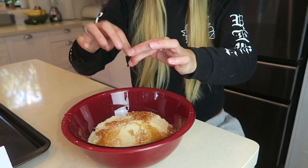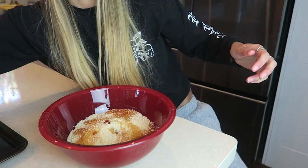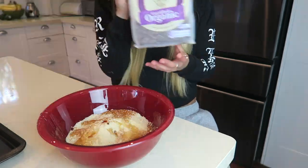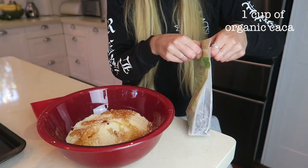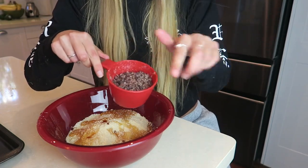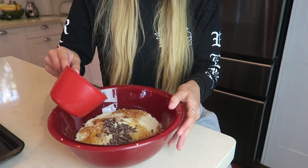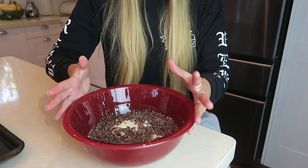Next up we have our vanilla essence or vanilla extract. The recipe says to use two teaspoons, but this is a particularly concentrated one so I'm going to use just a couple of drops. It's quite syrupy, so we'll just tap the lid and give it a little tap. Then the final ingredient is just a pinch of salt — just a little grind of that. Last but not least, we get our organic cacao nibs and measure out about a cup of these, then sprinkle them in.